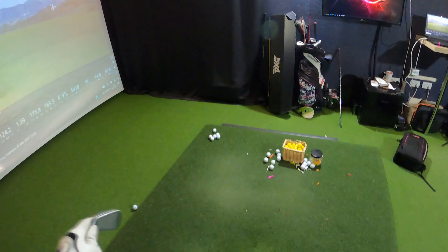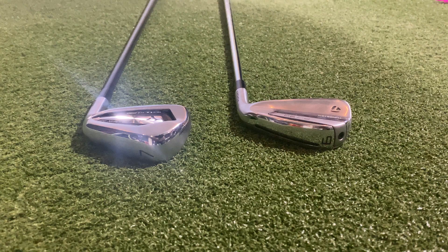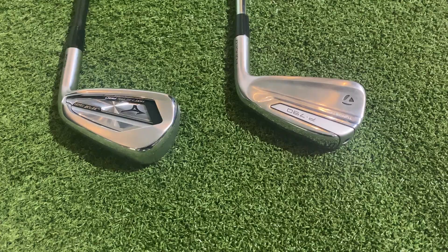I can't give a single winner because, similar to other brand battle episodes, I think they target different players. The JPX921 Hot Metal Pro targets slightly higher handicap players — I wouldn't recommend mid to low handicappers put it in the bag, partly because the top line is just a bit thick for me. The P790 is for everyone — any handicap, dependent on your game. A 25 or 30 handicapper can easily play it, though it may not be the most forgiving iron, and the TaylorMade SIM2 irons might suit poor ball strikers better.